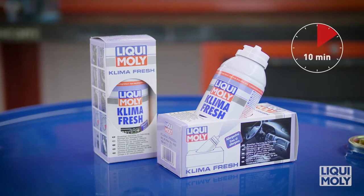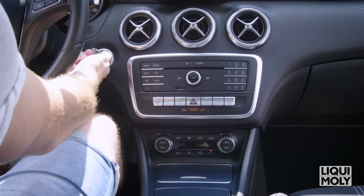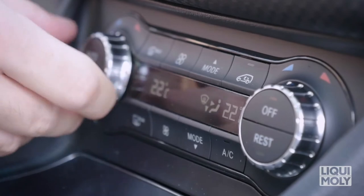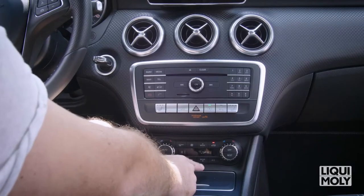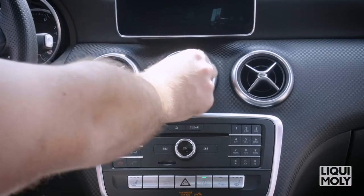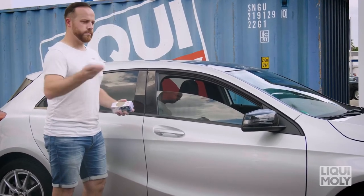Within just 10 minutes or so. To do so, please proceed as follows: start the engine and switch the air conditioning off, set the maximum temperature, set the fan to the highest level and the air source to passenger and front windscreen, and open all ventilation ducts on the dashboard.